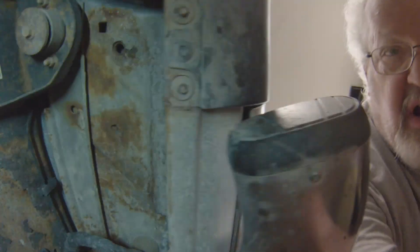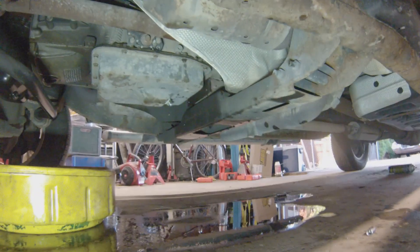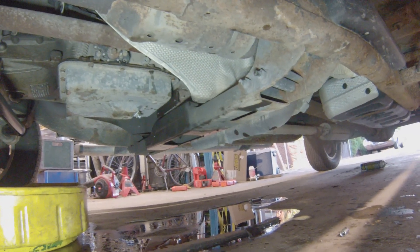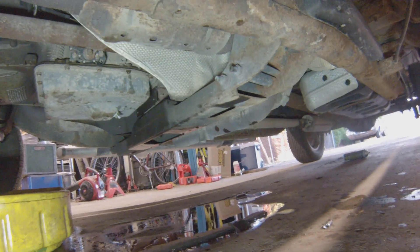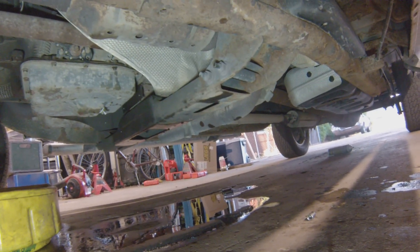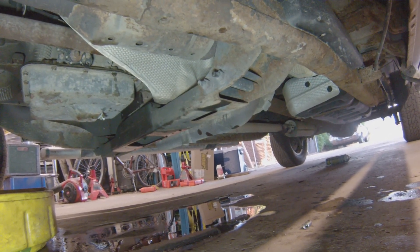All done. We have a filter and fluid change — just the fluid that was in the pan — and drain plug install. You can see the drain plug there in the pan, which will come in nice and handy. Next time I want to just do a fluid change and not necessarily a filter change, probably every 10,000 to 20,000 miles. Won't hurt anything.